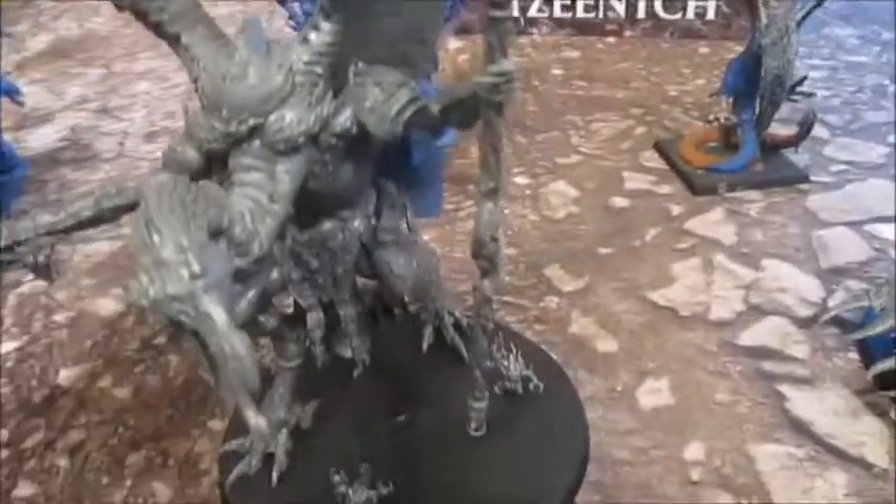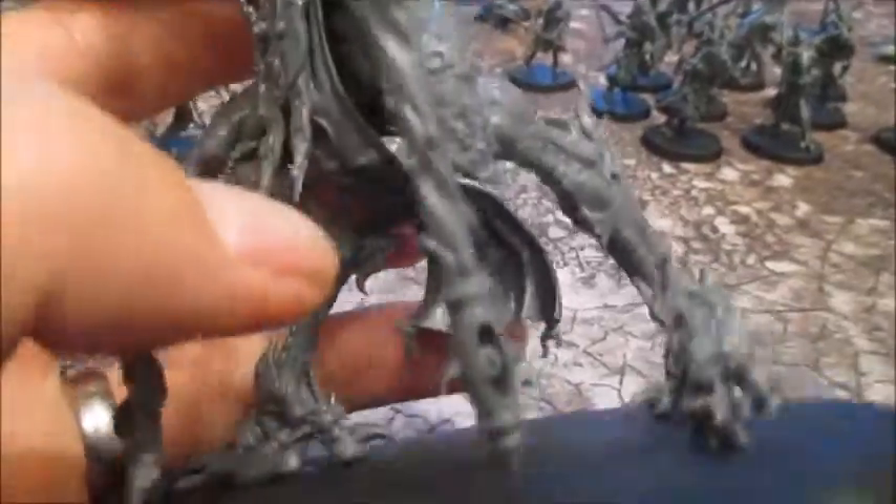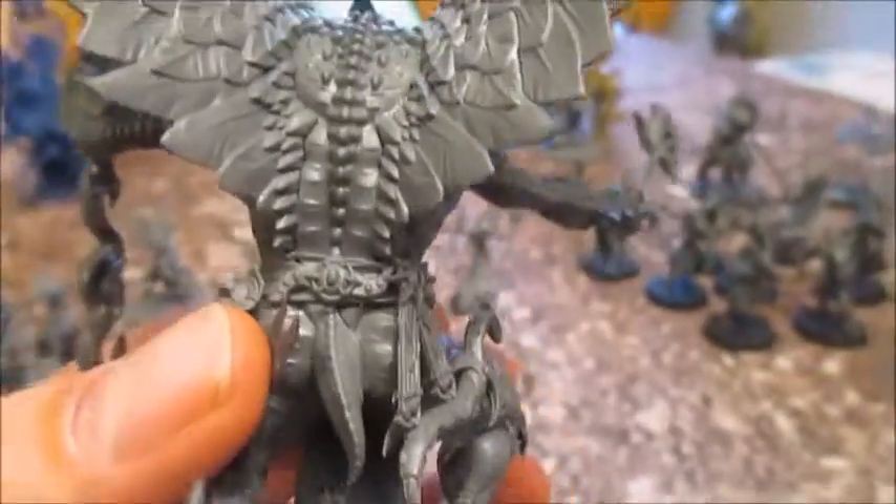And last of all, the big guy — I'm going to bring him to the front so I can look at him clearly. He's essentially going to be blue — darker on the back, lighter on the front, so up the front will be a light blue. The staff I'll do bronze with gold trim on it. Wings — darker blue on the outside and a lighter blue on the inside. But he's one of those models I think that as I paint him, that's how I'll decide. I'll spray him blue like those models at the back and work from there.